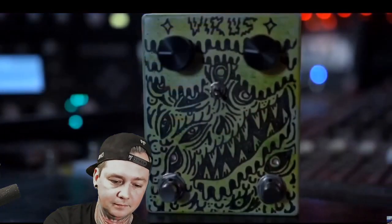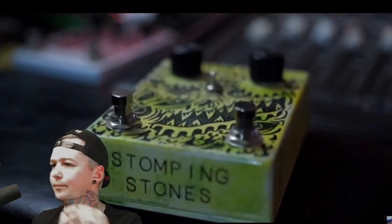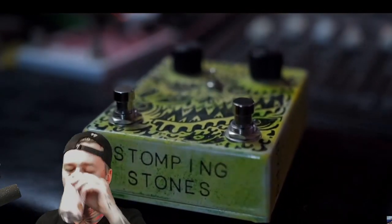Thanks for joining us today. We are FL Recording Studio in San Antonio, Texas. Today we're demoing the Virus Fuzz by Stomping Stones. Now let's play the riff and dial in the tone.